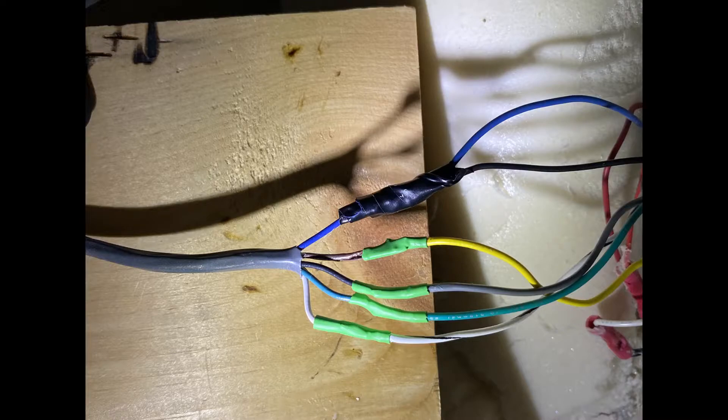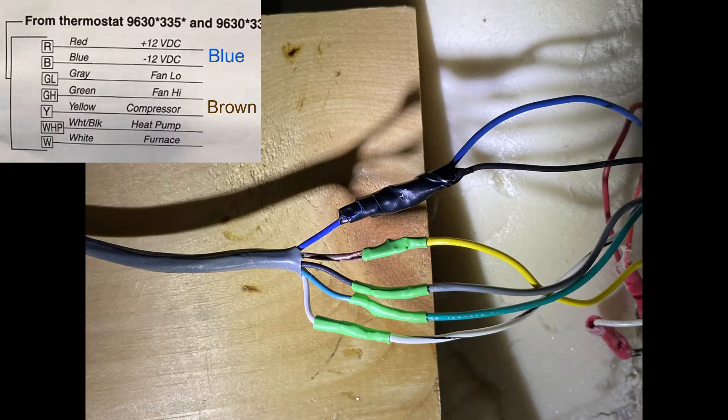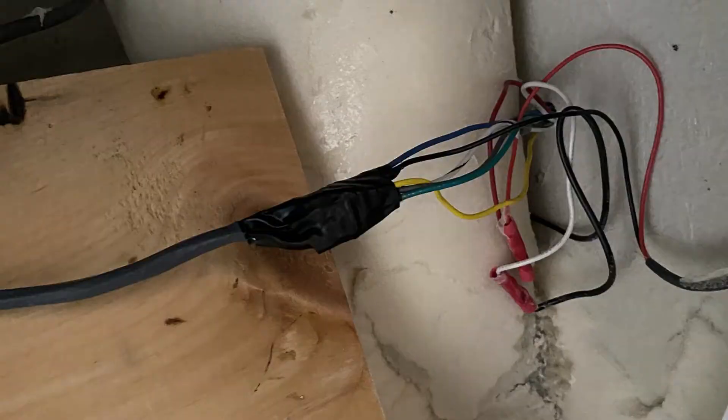Because my wiring harness did not have the right colors on it, I had to make up my own color scheme. So I did yellow to brown, which is for the compressor. I did gray, which is for the fan low, to black in my wiring harness. I did green, which is fan high, to kind of a greenish color on the harness. And because I already had a furnace, I needed to use the white-black connection for the heat pump that connected to the white wire in my harness. I'm more comfortable with soldering versus crimping, so I ended up soldering all my connections, heat shrinking them, then wrapping them in electrical tape so they're nice and sturdy for trips down the road.